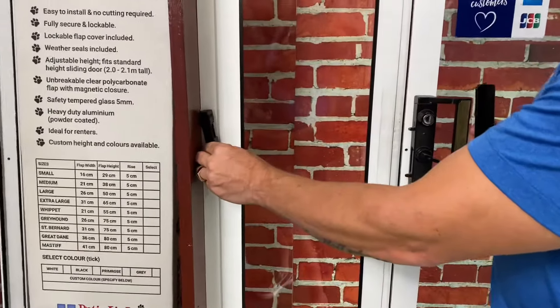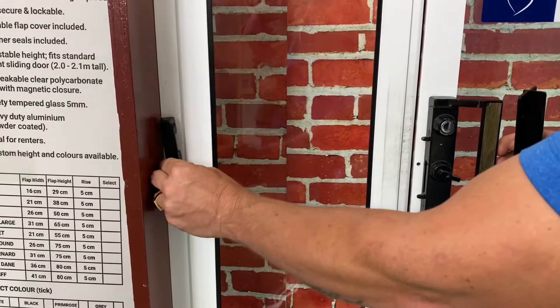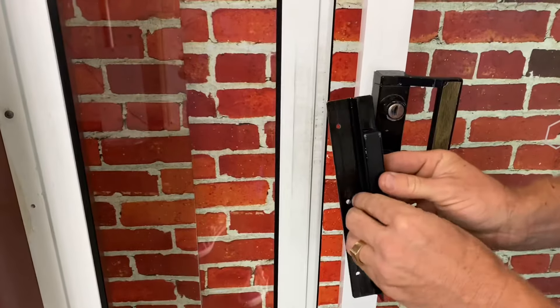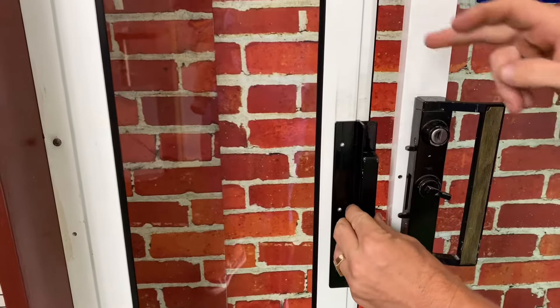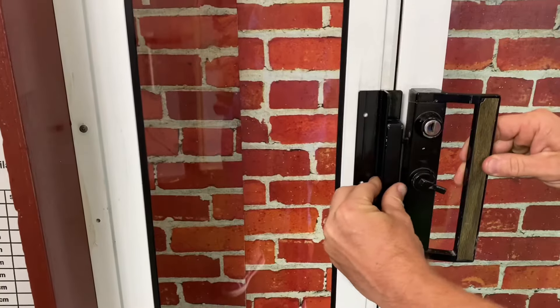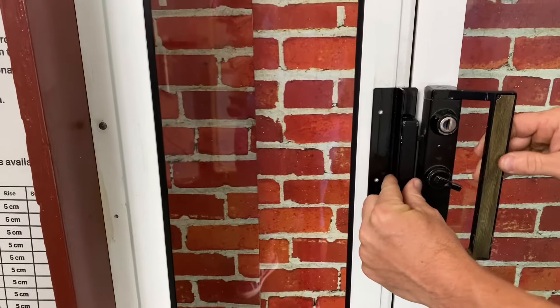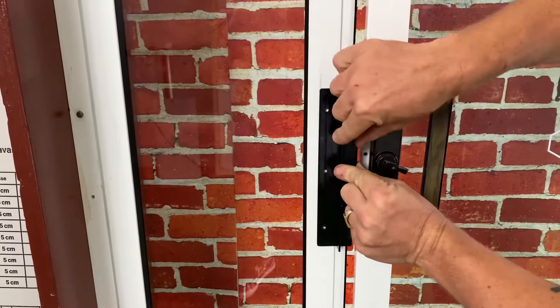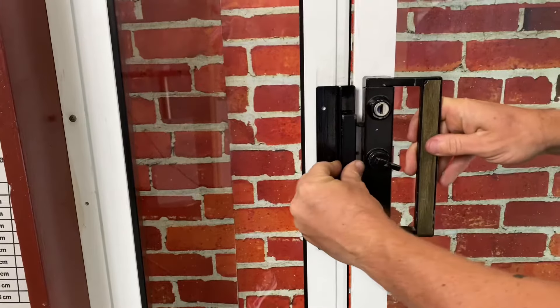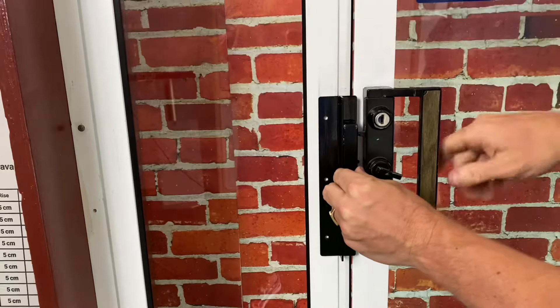All you need to do is unscrew the female latch from the aluminium frame, screw it onto your locking bracket and install it onto your pet door insert lining up with the handle on the glass sliding door. In order to do this you'll need a three millimeter drill bit to drill out your pilot holes and then fix it into position using the three screws which we provide.